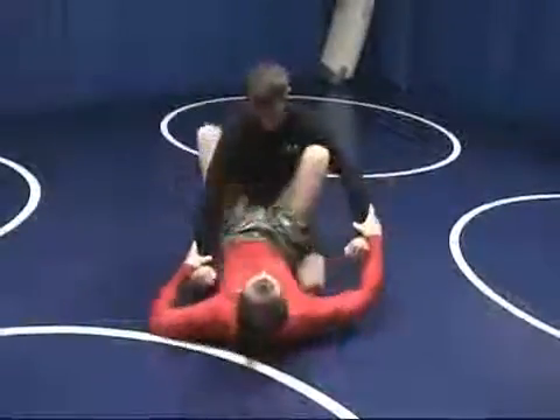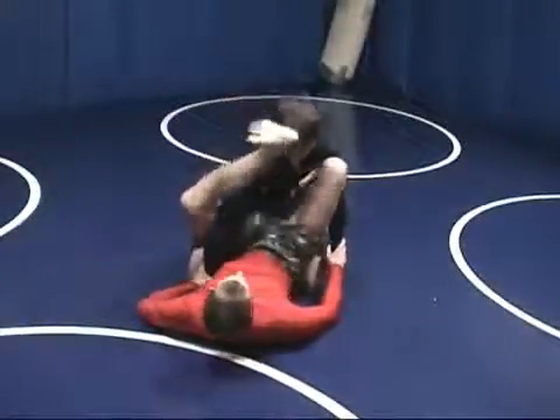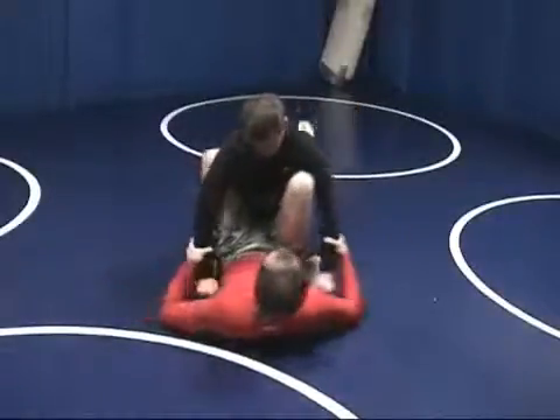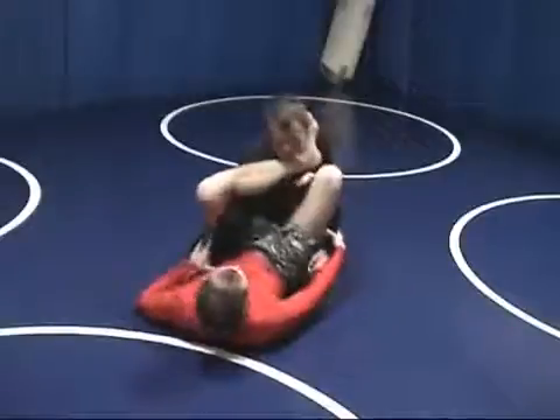Gogoplata. Gogoplata is a choke. The setup is a lot like the omoplata here. You're going to be coming over his shoulder and under his face.